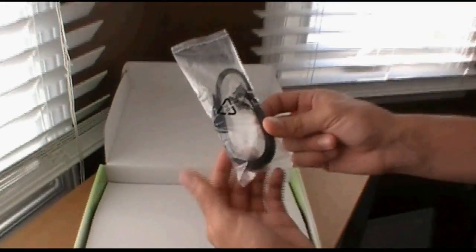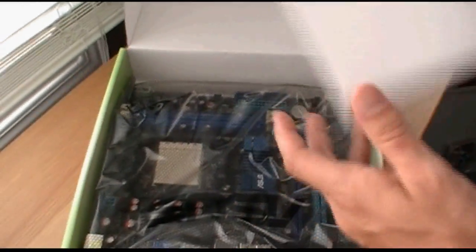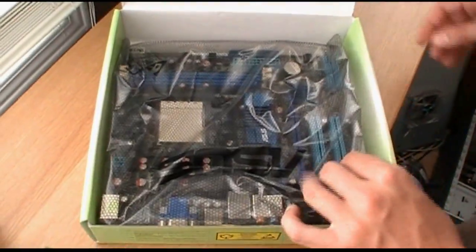You got your back I/O shield plate — just a basic one. Two black serial ATA ports, which I like to see. I like black serial ATA ports. Not much plastic in here.